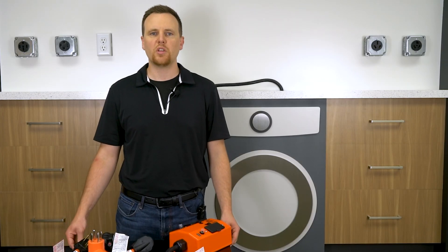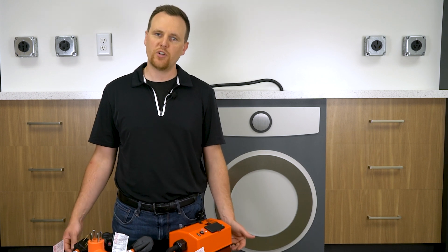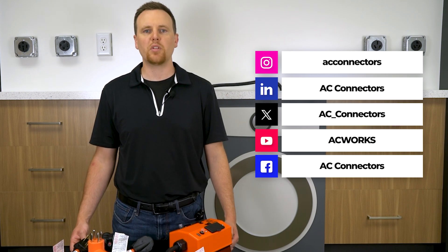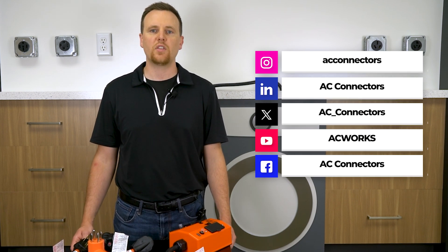We have all these adapters linked below. We hope with this you're able to safely make the transition from an electric to a gas dryer. If you have any questions about adapting your current outlets for new appliances, leave a comment below and subscribe to our channel for more AC Works power tips. Thanks for watching.